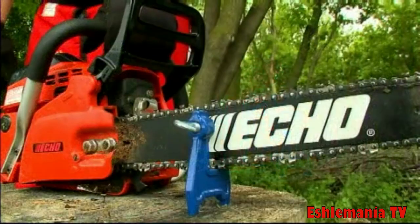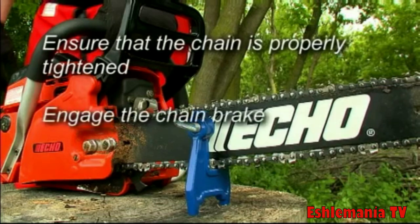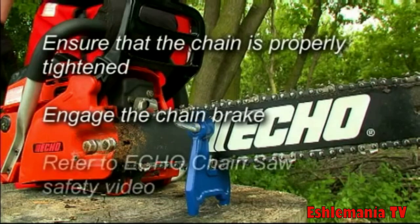To keep the chain still while sharpening, ensure that the chain is properly tightened and engage the chain brake. For more information on how to properly tighten your chain, please see the ECHO chainsaw safety video included in this DVD.